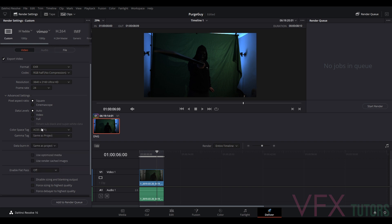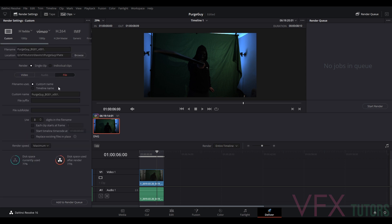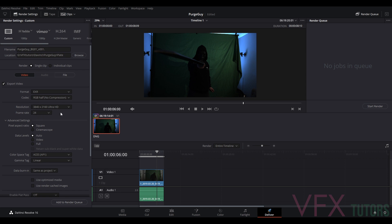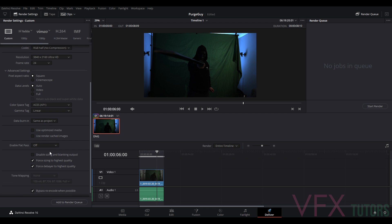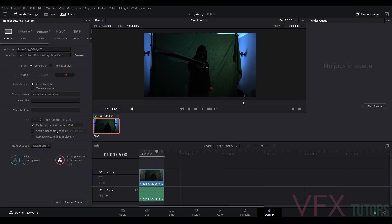I'm going to change my colour space — this is just a tag so when you bring it into Maya or Nuke it tags it as ACES colour space. I go to Linear, so it's in ACEScg AP1 with a linear gamma. I'm going to force debayer to the highest quality and force sizing to the highest quality. Going to my File settings, I'll reduce digits down to four and each clip starting at 1001. Let's check the settings: EXR, Ultra HD, ACES Linear, force all to highest quality. We're all good and ready to render — click Add to Render Queue.